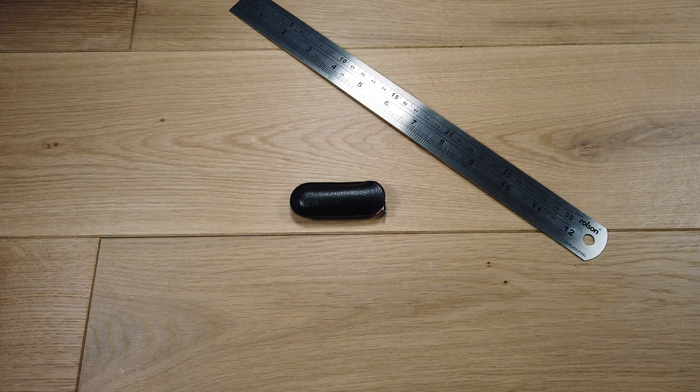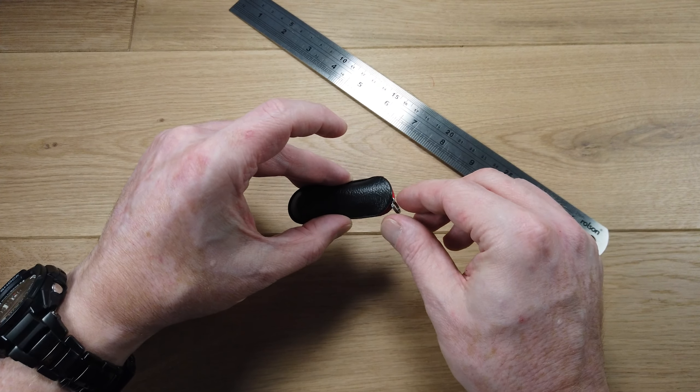Welcome to PocketDump.com. I'm going to quickly run through the features of the Rally by Victorinox. It's a tiny folding Swiss Army knife.